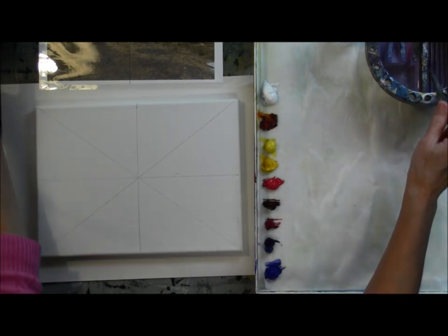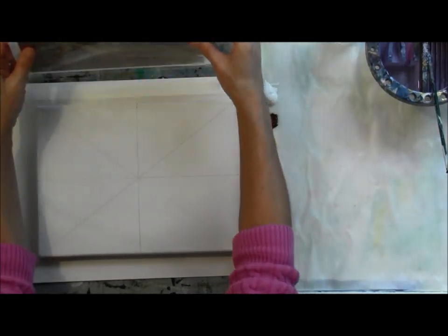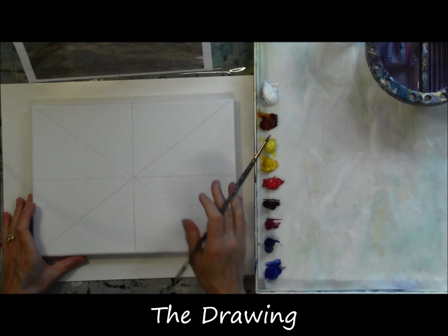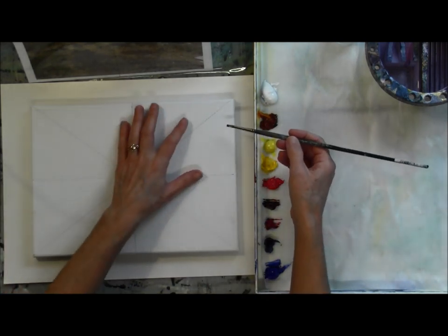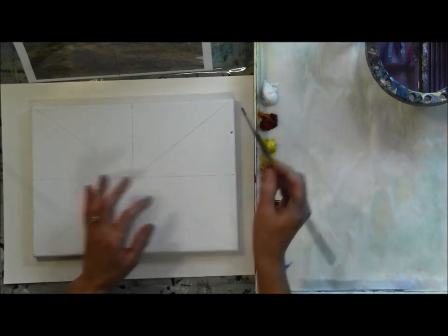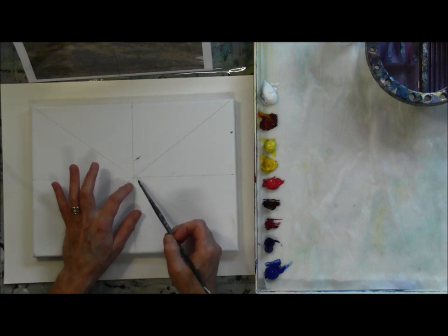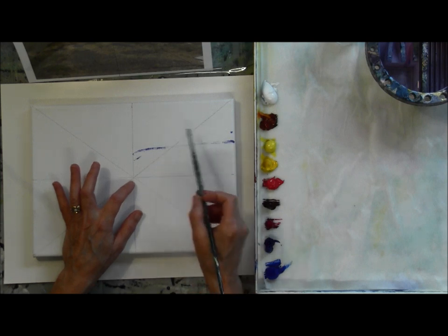This time I'm using a star grid to help me with my drawing and you can see I've drawn it in pencil onto my canvas. This is a 9 by 12 canvas and I'm using an 8 by 10 photo so it's not the exact same proportions. But when you use a star grid that's not as critical because you just go from corner to corner and get your reference points by doing that. I've started the drawing using a little bit of ultramarine blue just to draw in something I can see — this will all be painted over completely later.